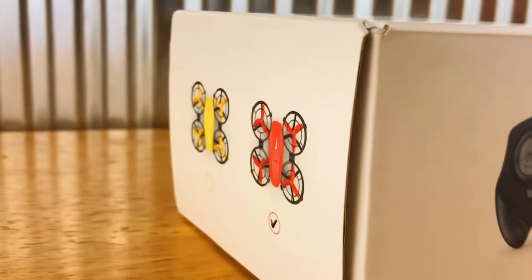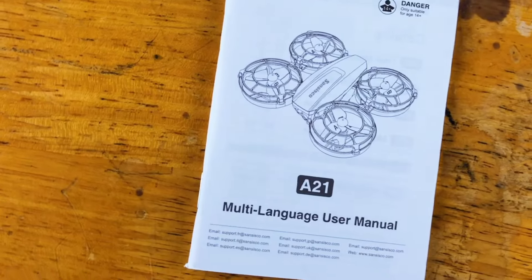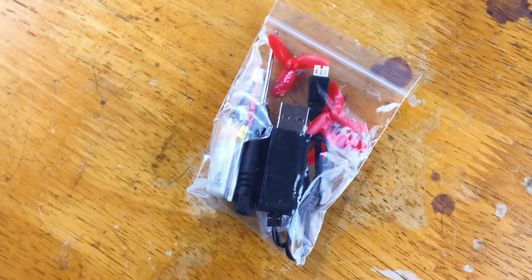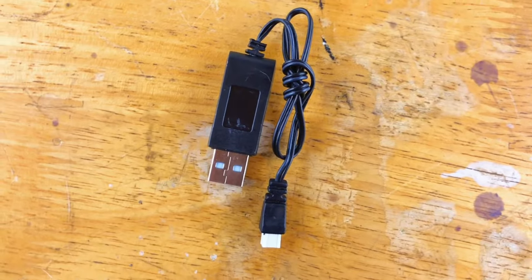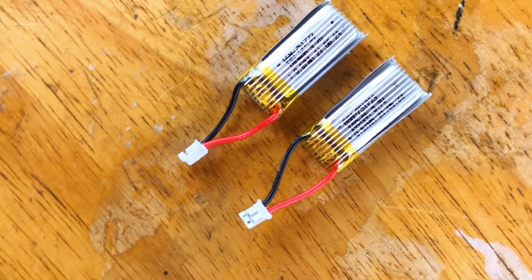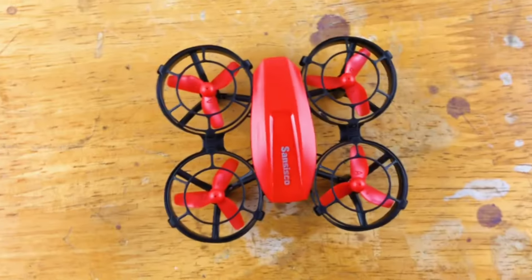It comes in red and yellow. So let's check out what we get in the box. We get a user manual, a packet with a screwdriver, four spare props, a USB charger to charge your 3.7 volt 180 milliamp hour LiPo batteries. Here's the controller that requires two triple-A batteries. And here is the A21.